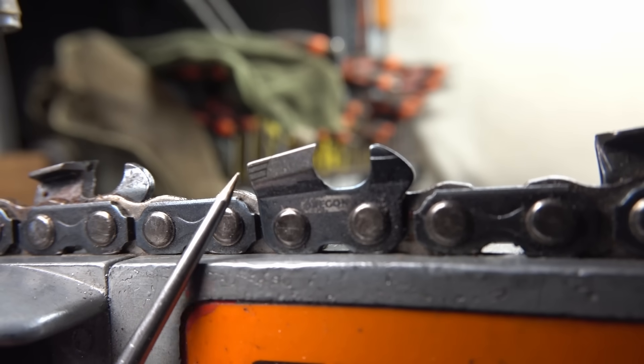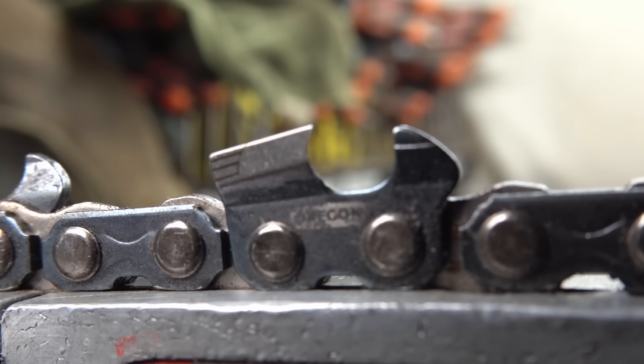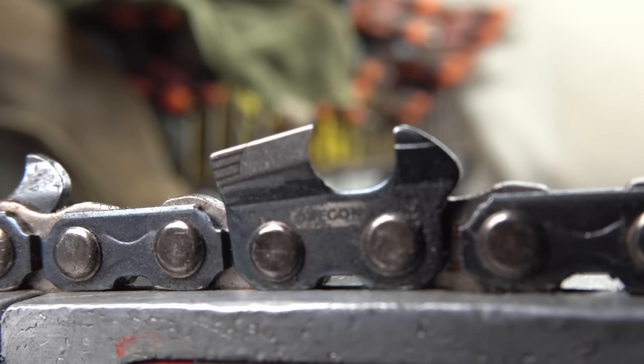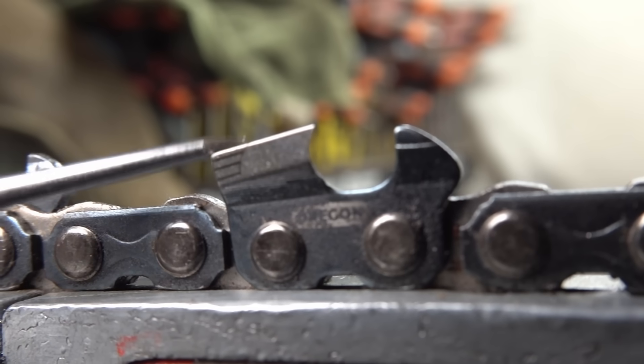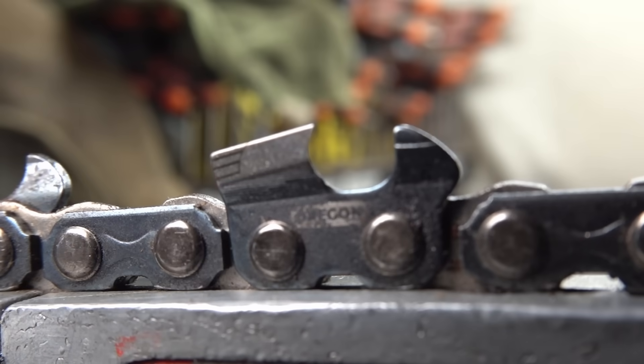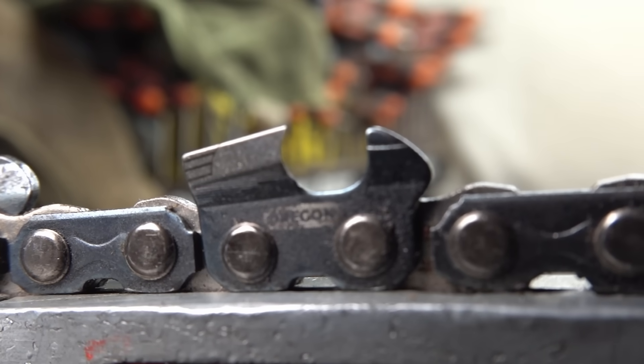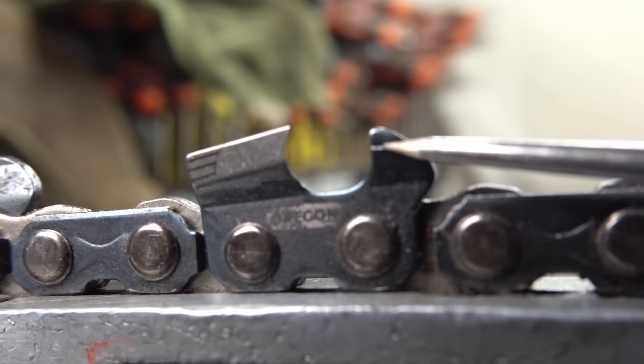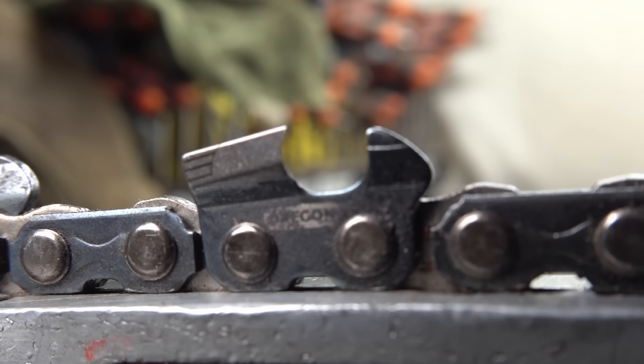Here we're looking at the side witness marks. These exist to show you the correct side plate angle to use on your chain. Most manufacturers will just give you a line, but Oregon has done really well on these EXL and TXL series chains with a more detailed approach. These witness marks just tell you if you're on the right track after sharpening. If we look further forward onto the depth gauge, that's where we get one that indicates a wear point — showing the maximum depth they expect you to go with the depth gauge.